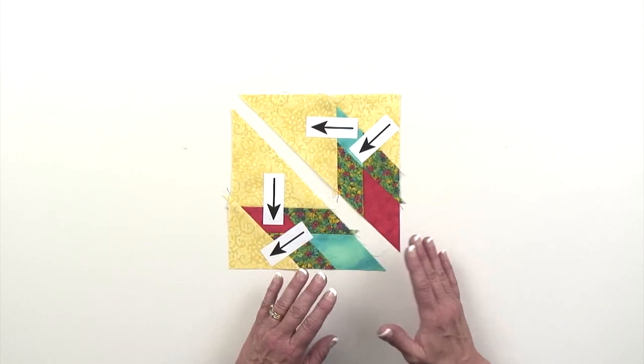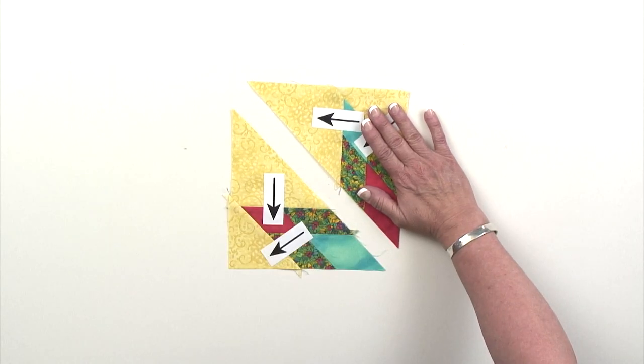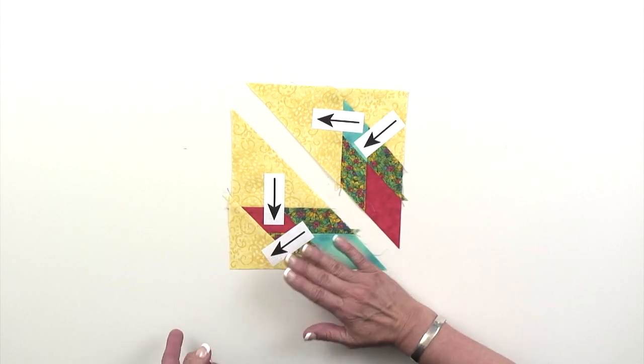Pay attention to the way you press those seams. It's really important that you press the seams the way you're directed to in the technique sheet, so that all your seams are going to nest when you go to build your blazing Lemoyne blocks. You're going to create four A sections and four B sections.